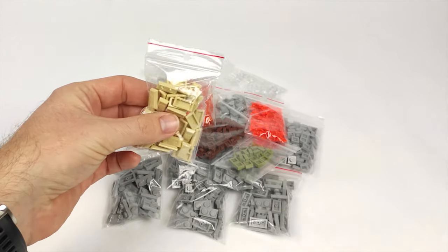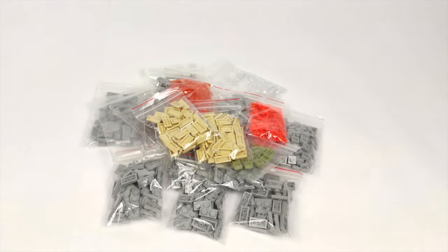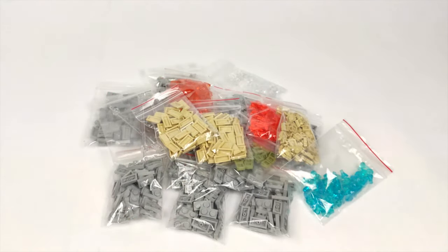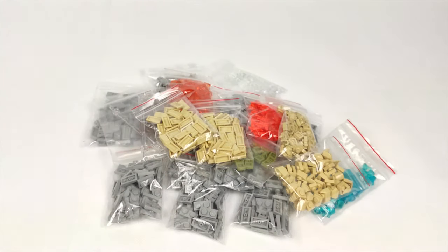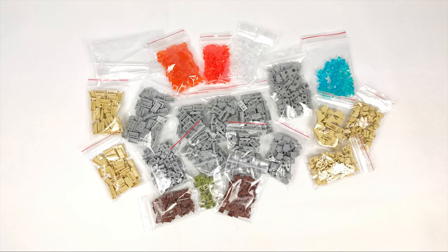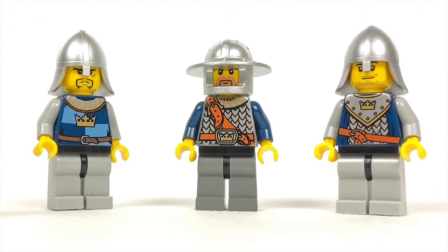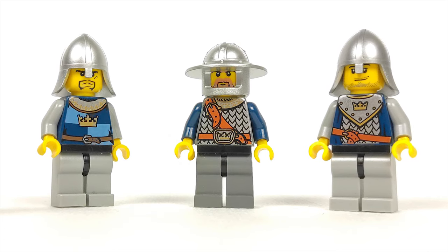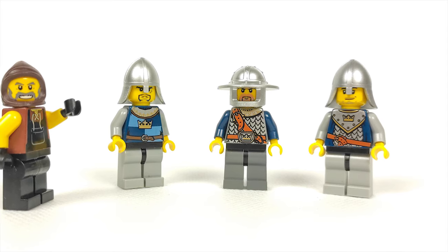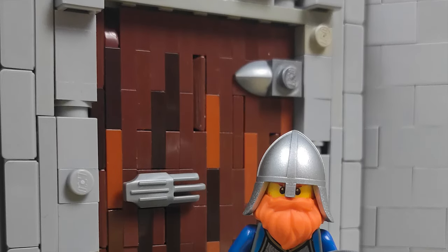Last but not least, I got more ingot pieces to finish the courtyard floor. And, stronger than me, I also got some parts I won't use in this MOC but picked up already thinking about future projects — give me your guesses in the comments! I also got three more knights to fill the ranks, probably as ranged troops, and since the seller had it, I picked up a blacksmith from the Medieval Market Village set. Not sure if he'll appear in this MOC, but it's one of those figures every LEGO castle builder should have.